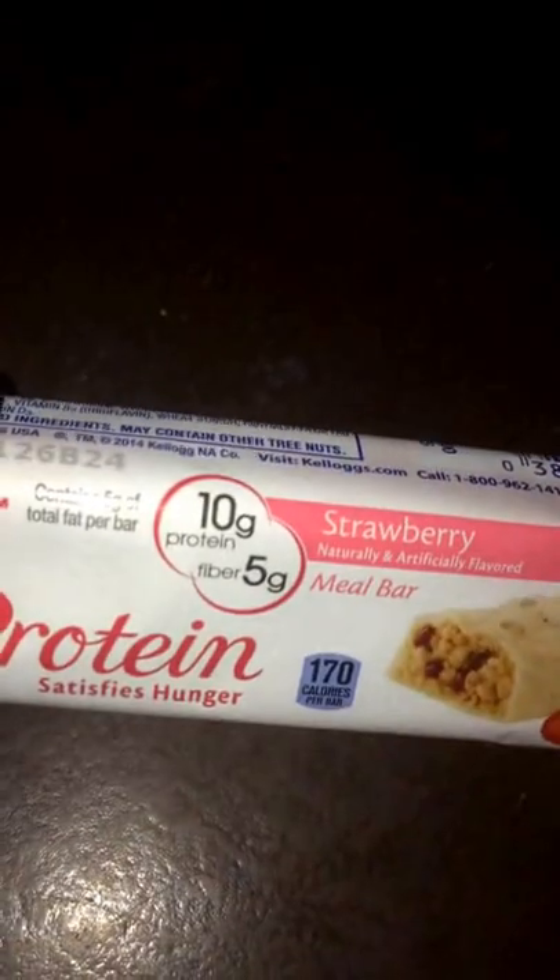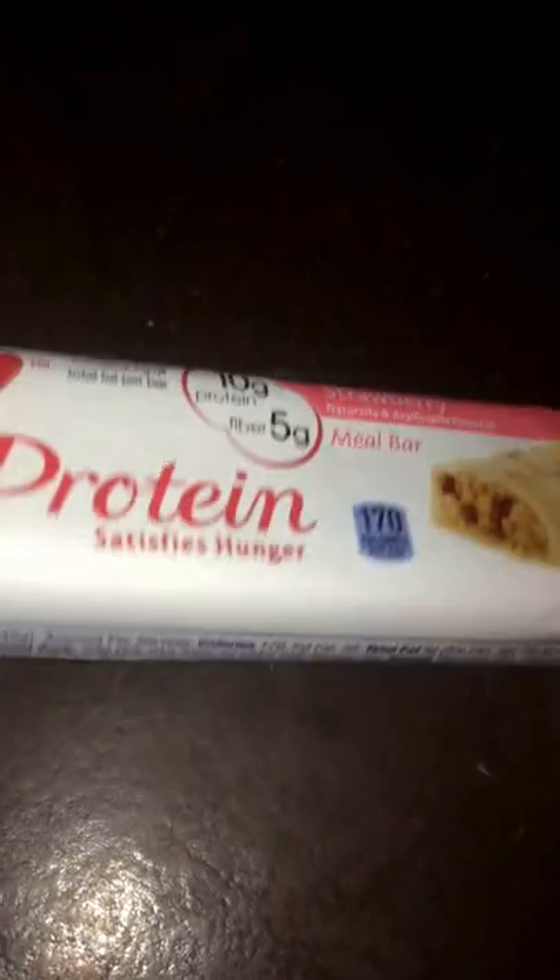What's up guys? This is going to be a protein bar review. Right here we got a Special K protein bar, strawberry flavor. Got 10 grams of protein, 5 grams of fiber.